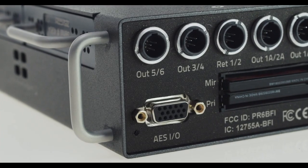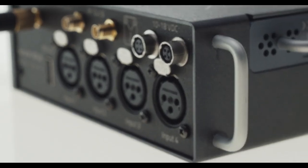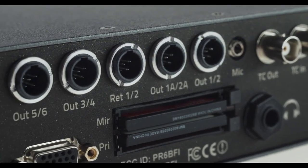Nova has 12 AES inputs with power for two AES 42 microphones, six analog inputs, dual compact flash card recording, six AES outputs, five analog outputs, and ultra low power consumption.